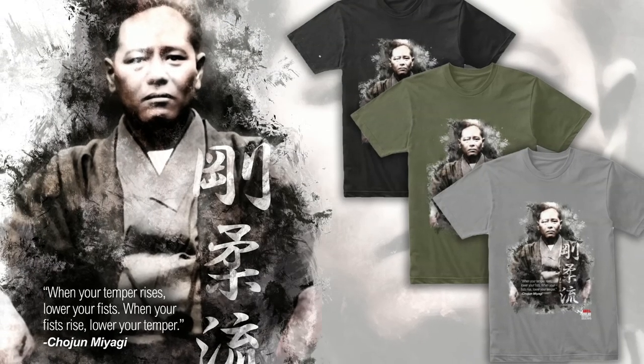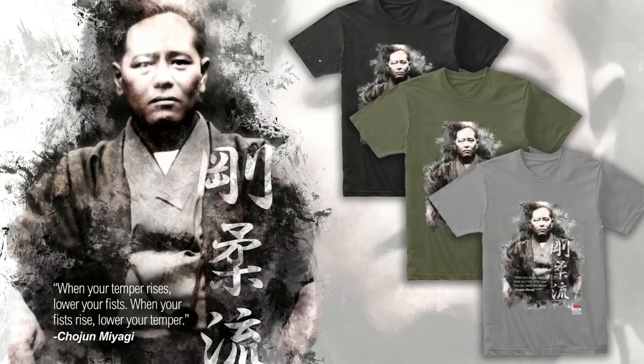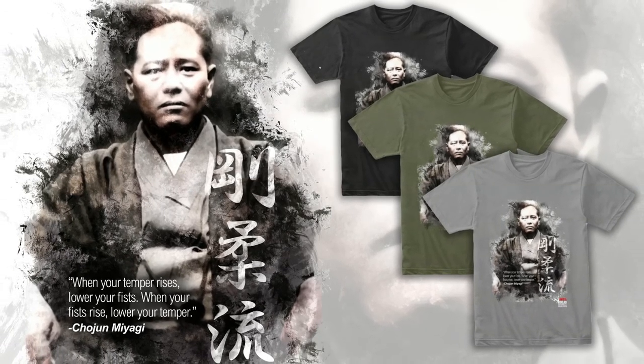Celebrate the art of Goju-Ryu Karate with this commemorative forefather t-shirt, available only here at Art of One Dojo. Pick yours up on the product shelf below the video or at the link in the description.